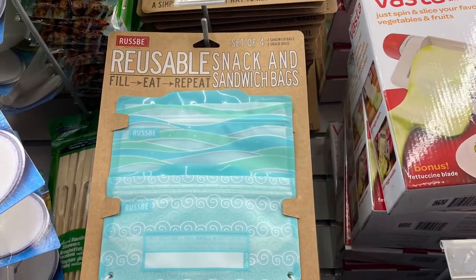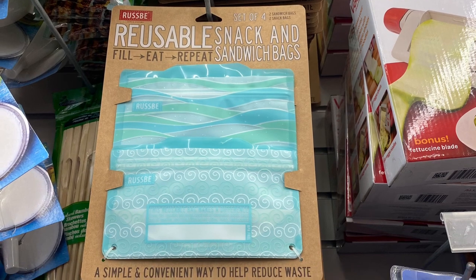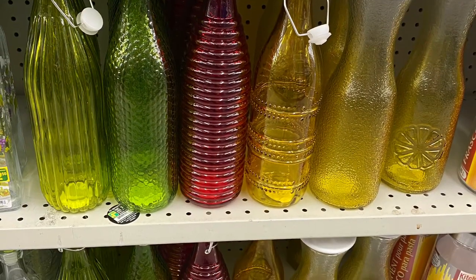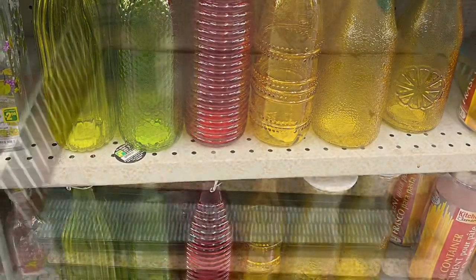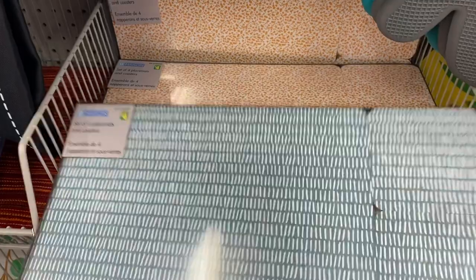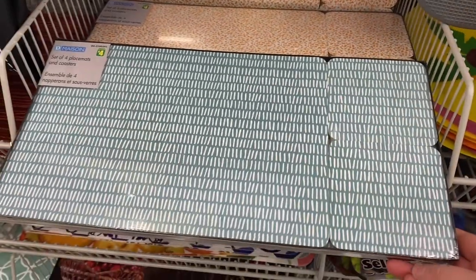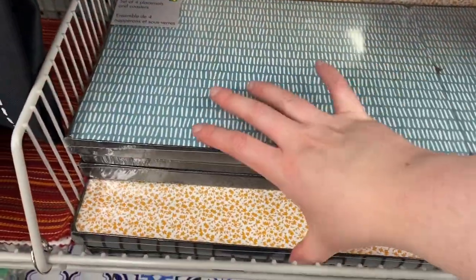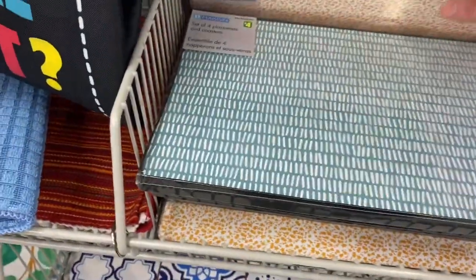They have lots more of the reusable snack bags — a set of four for $4.00. Some pretty bottles here, I love all the colors: the yellow, red, green. And some new placemats — I showed you the top one before, and I saw this pattern as well, the blue, $4.00. So you get four placemats and four coasters. Really pretty, great for summer. And those are the only two I saw there.